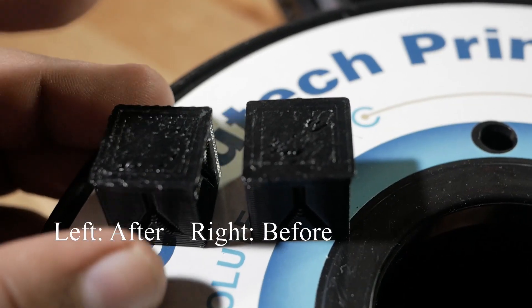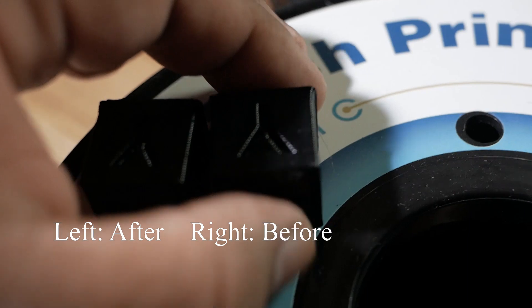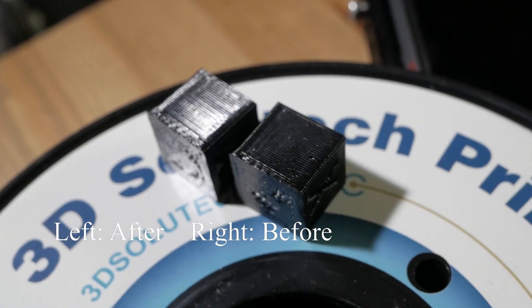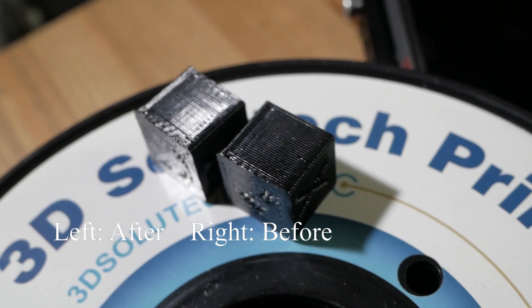Now the big question — did it actually make a difference? I printed an XYZ cube before and after the modification. And just to be completely honest with you guys, it looks exactly the same. The print quality before was pretty good, and the print quality now is still the same — pretty good.